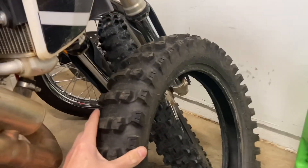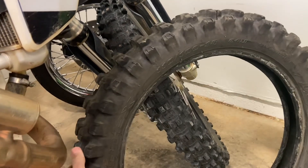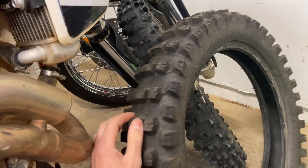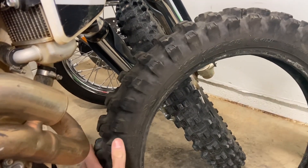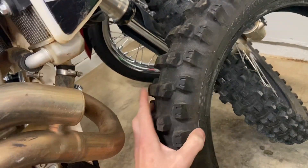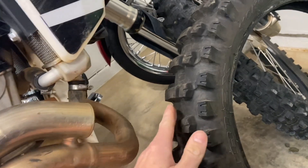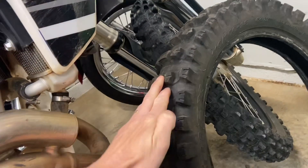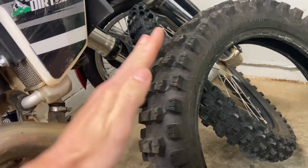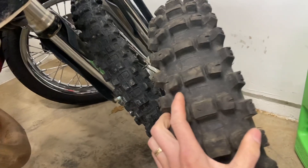The only place where I felt the tire didn't hook up the best was on big soft hill climbs — it just did okay. I think it's because with the compound being so soft, the lugs would just flex and fold over, so when you're trying to chop through dirt, they wouldn't really paddle through it very well.